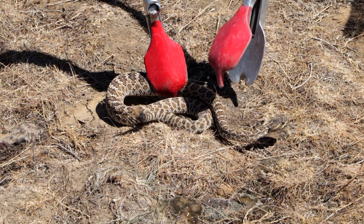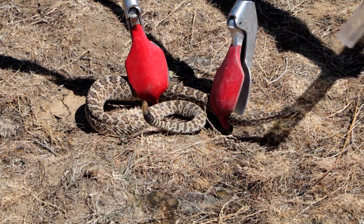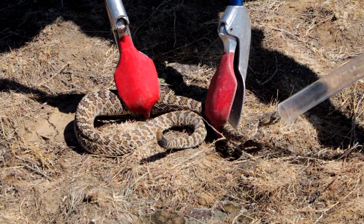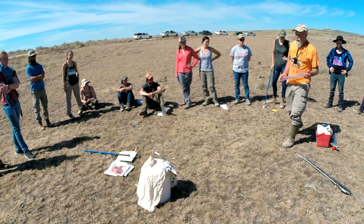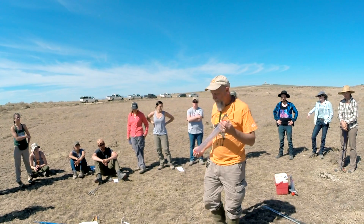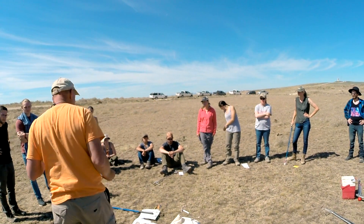Next, Dr. Cassell showed the participants the technique for using snake tongs to safely manipulate a rattlesnake. Dr. Cassell's technique is, in my opinion, the best and safest technique for venomous snakes.